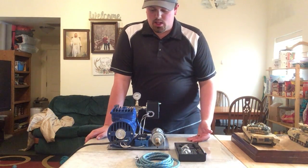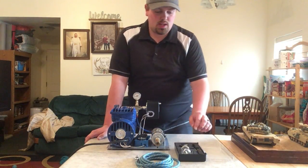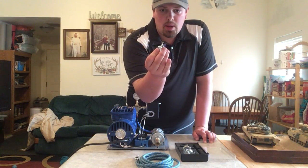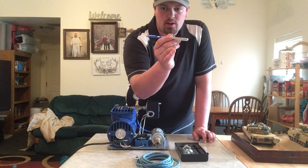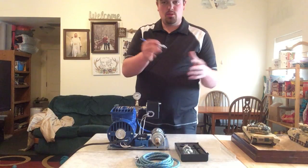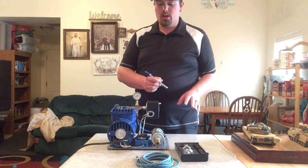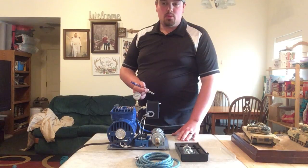I set up this air compressor so that I can paint using an airbrush like this. This little airbrush paints very fine, clean finish work that looks very professional. I'm going to do a demonstration of how it works, show you the finished product you can make with an airbrush, and explain why this is important to my field and what I'm going to be doing in the future.